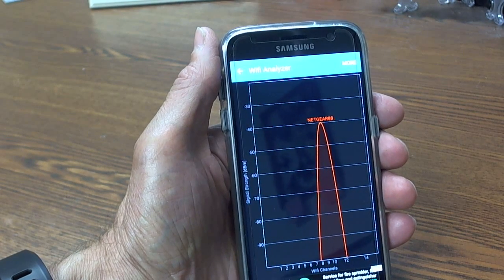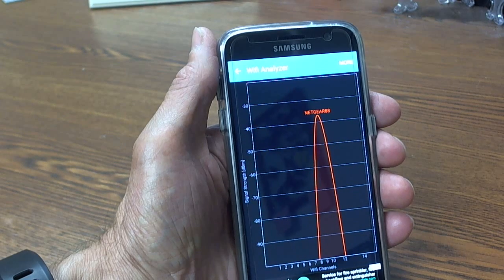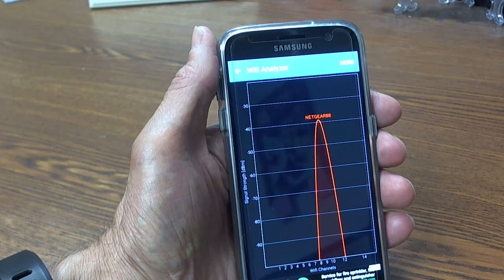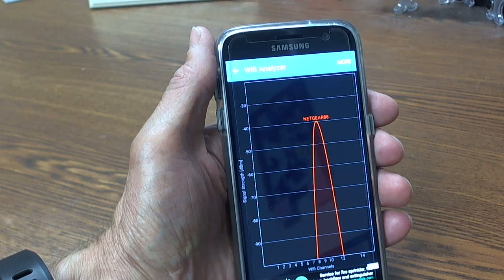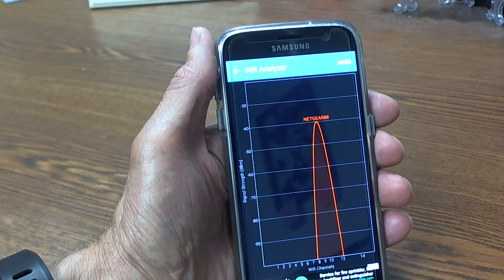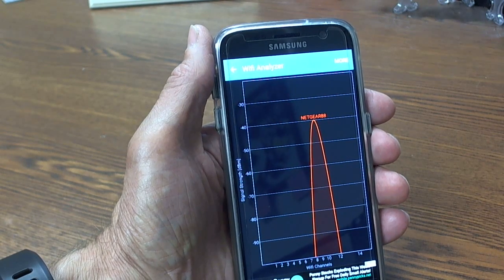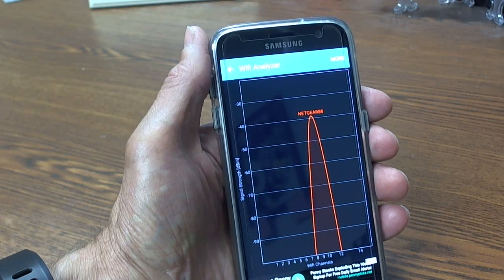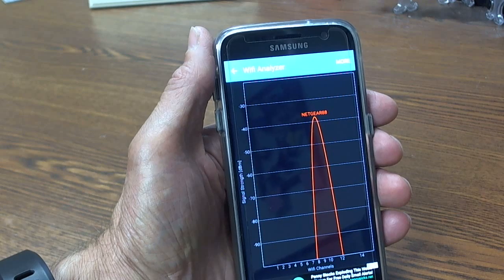If you don't have sufficient signal strength, you will need to install a range extender. We used two different range extenders during our testing — one by a company named Almond and another by a company named Amped Wireless. Amped Wireless is my favorite, as the antenna is not built in and can be replaced with a high-gain antenna if necessary, which allows for a further increase in range.